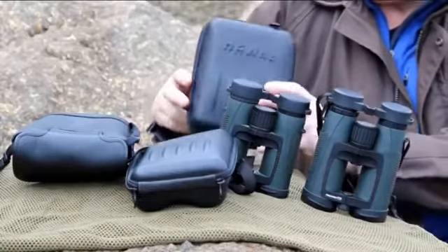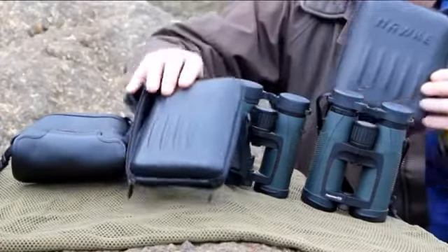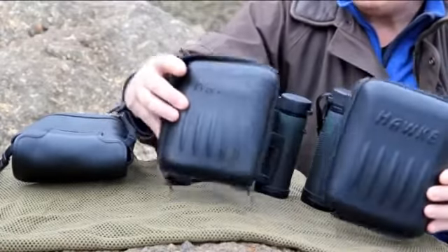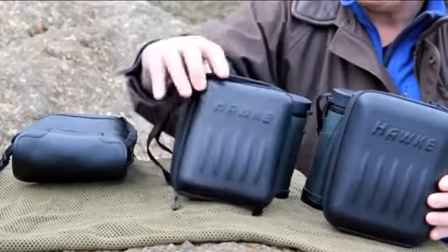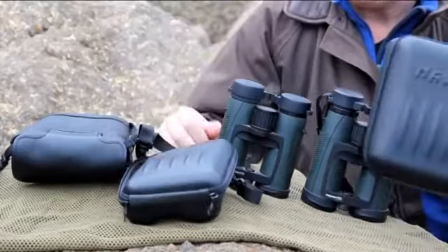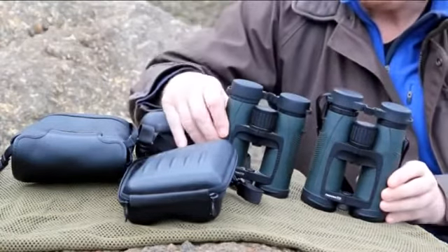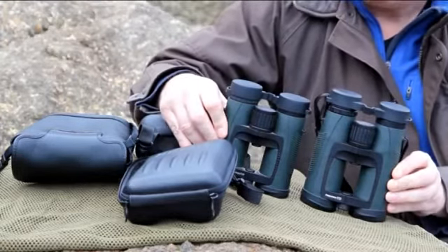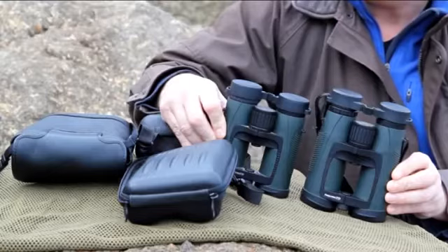Both pairs of binoculars come with a nice hard shell case. You can see the difference in the size of these cases — this is for the 8x43, this is for the 8x36. My wife prefers this size; I'm quite happy with the 8x43s. Generally I'd recommend them to anybody interested in good quality optics for birdwatching or general observation where they want rugged binoculars that don't break the bank and give a very good image quality.